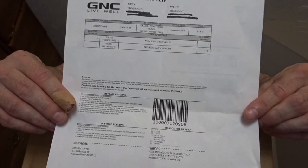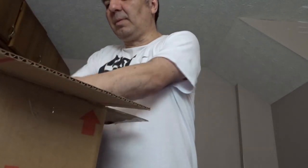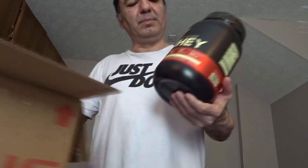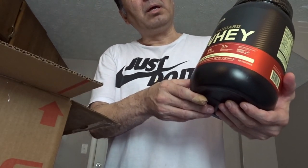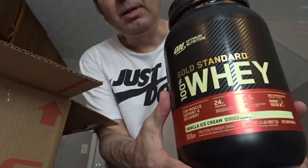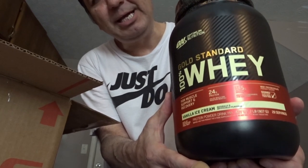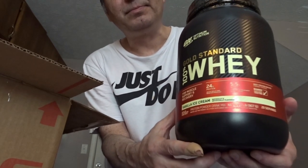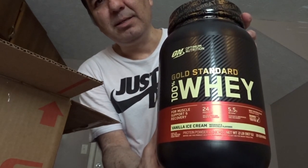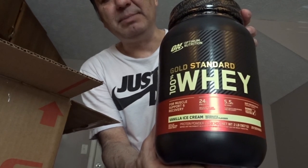The first product is a powder — it's a protein powder to do shakes, and the flavor is vanilla ice cream. This one is $30, and it's a medium size.